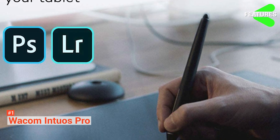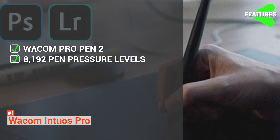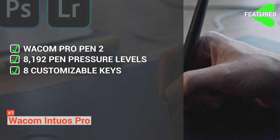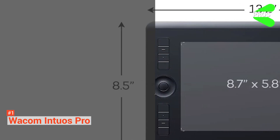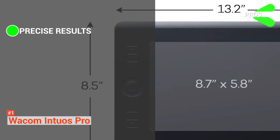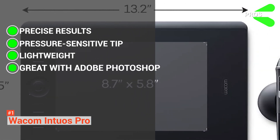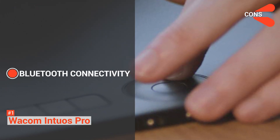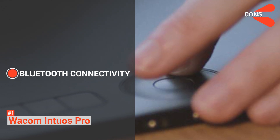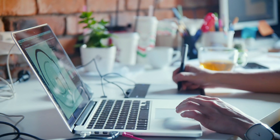Its key features are the Wacom Pro Pen 2 with two programmable buttons, 8192 pen pressure levels, 8 customizable express keys, built-in Bluetooth and USB connectivity, and Mac and Windows compatibility. Its pros are that the Pro Pen 2 delivers precise results with its pressure-sensitive tip, it is lightweight and travel-friendly, and it is excellent to use with Adobe Photoshop. On the other hand, it has somewhat laggy Bluetooth connectivity, which could be a problem for large-scale image composites requiring a lot of painting. But most professional artists would agree it is an excellent value for money and probably the best drawing tablet out there.